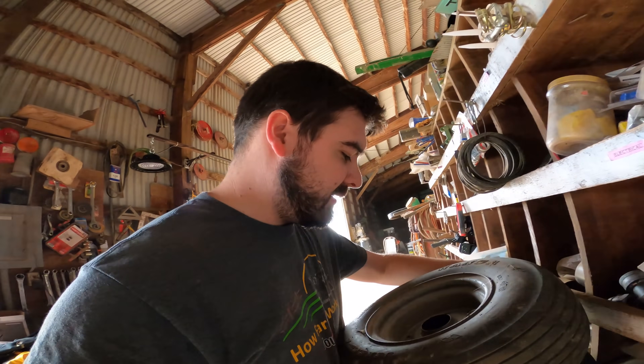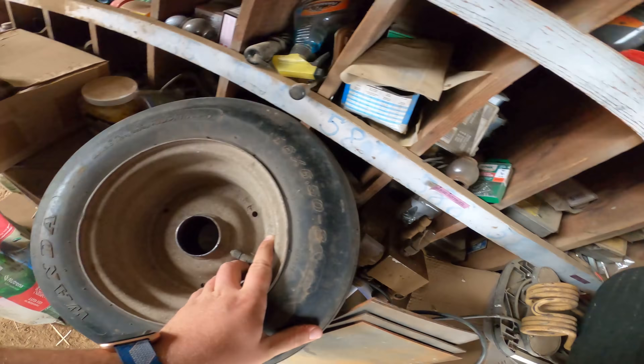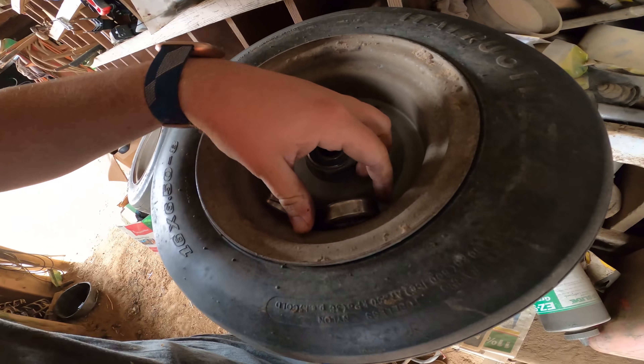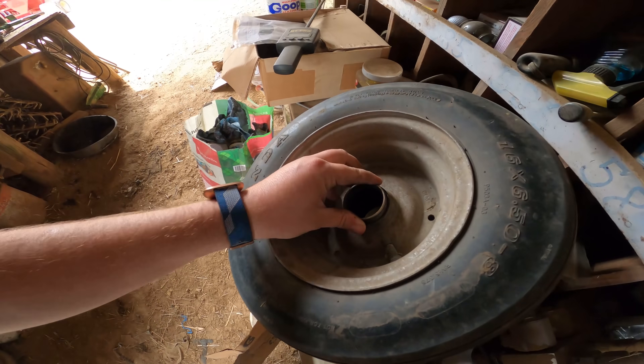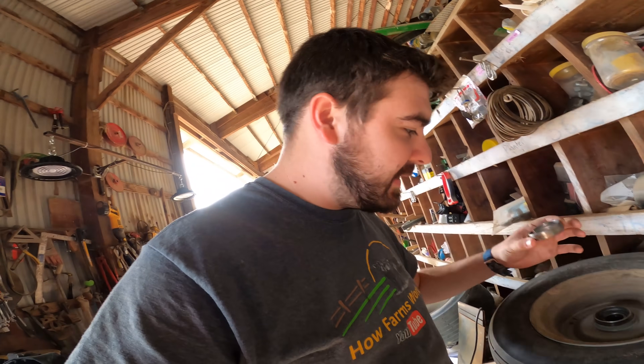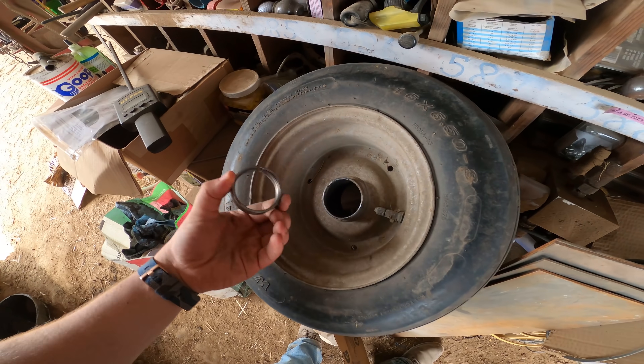I already went to Grant Equipment this morning and tried to get bearing replacements, and they can't get any of those in until the end of the week, so I've got to wait to put the tire back on. You can see the casing of the bearings here. They had open-ended bearings — they said it should have been alright — but for how fast these gave out, I want to put closed bearings in there so I don't have to worry about dirt getting in. On the tedder, there's a bearing on each side of the wheel with a spacer in the middle, and it's just one nut that holds the wheels on the shaft.